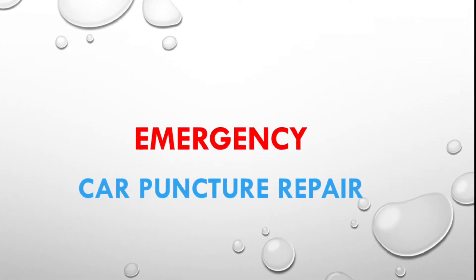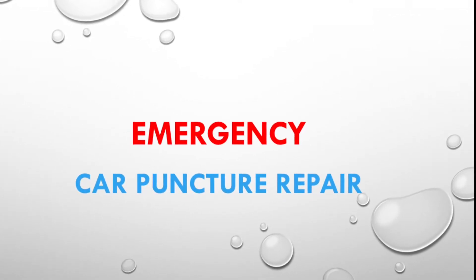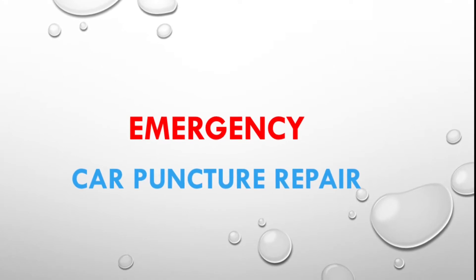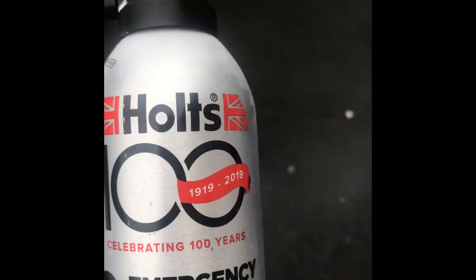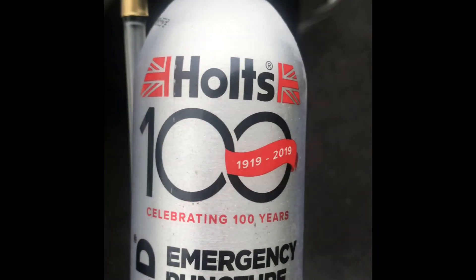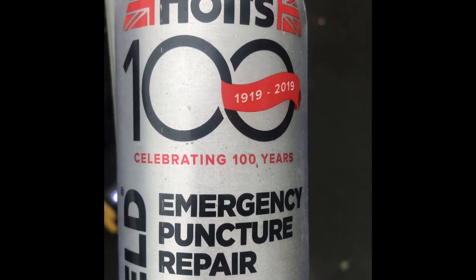Hello everyone. When your car breaks down on the road, you have to learn the tip on how to repair a puncture. One day when you unfortunately have a puncture on your car tire, you may have a problem driving back home.